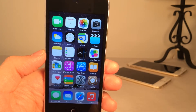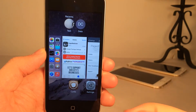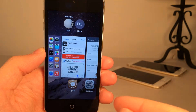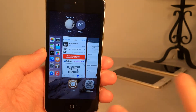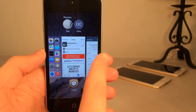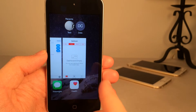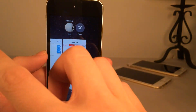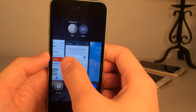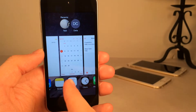Next up we have Paged Switcher. It's available in Cydia for free. This tweak makes it so when you're in your app switcher and scrolling back and forth, instead of a smooth scrolling effect it moves you through applications one app at a time. As you can see when I swipe, it's basically moving me from one app to the next. Normally in iOS it's smooth scrolling across all applications, but now it's one app at a time. If you swipe a little stronger, you can go two apps at a time.